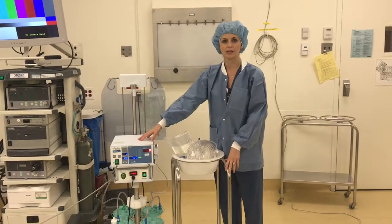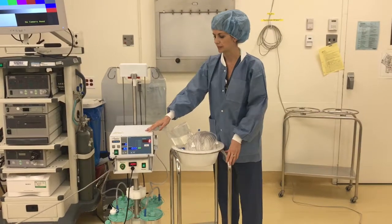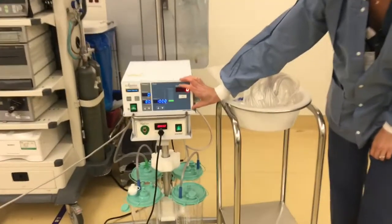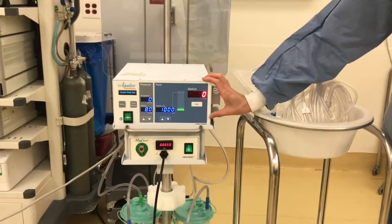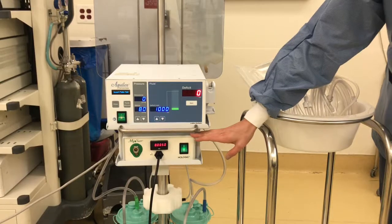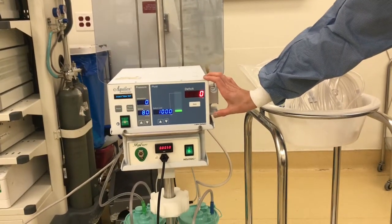So we have our Opalex system. This is our fluid management system for our hysteroscopies. The top part, the Opalex, is for fluid management only. The bottom part is the myosher, which we would do if the surgeon was doing a polypectomy. So we're going to focus mostly on the fluid management system.